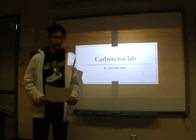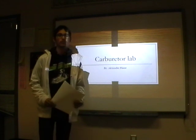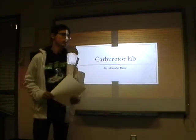Hello, I'm Alexander Hanks and this is my lab for the carburetor.